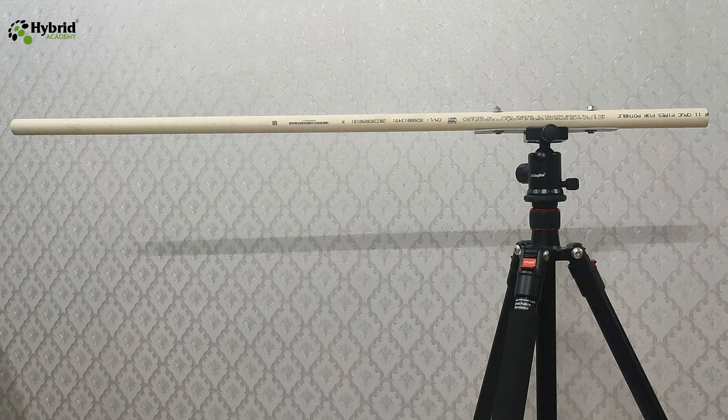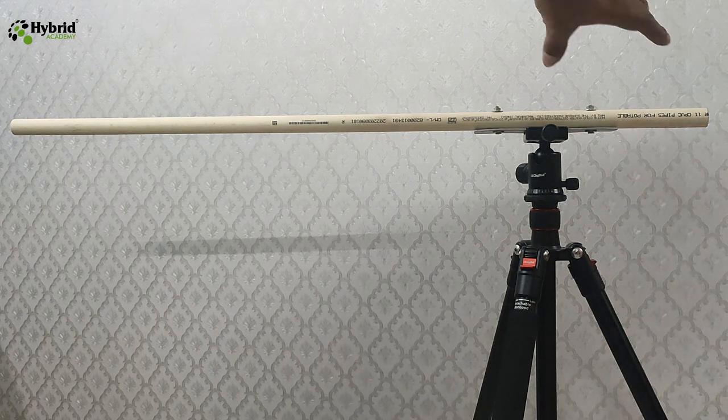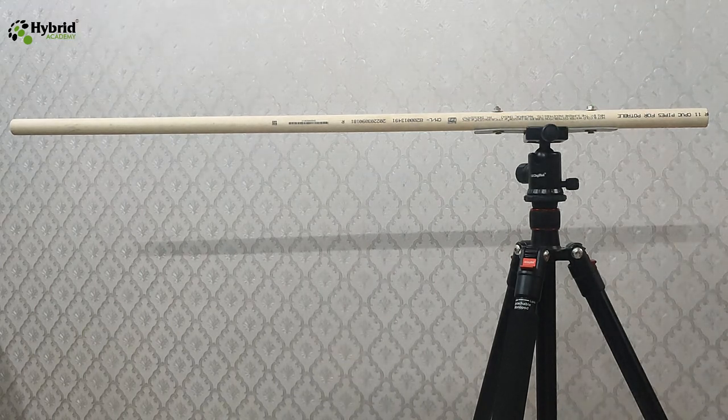We have kept some pipe extra on the back end so that we can utilize it to add some weight, which will balance the weight of the camera if required. For example, if we are using a very heavy DSLR or a heavy lens in front, the weight at the back would actually balance the bar and the tripod would not fall. That's why we have kept some area in the back, and now our horizontal bar is ready.